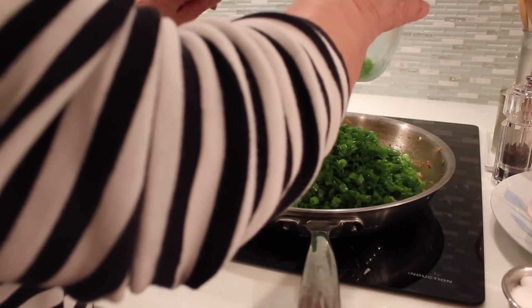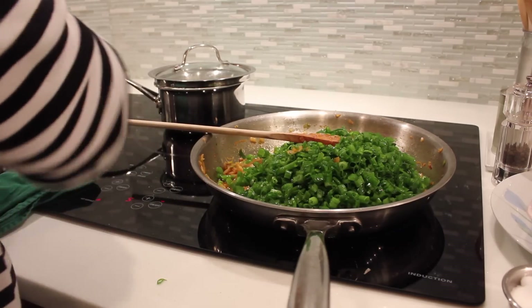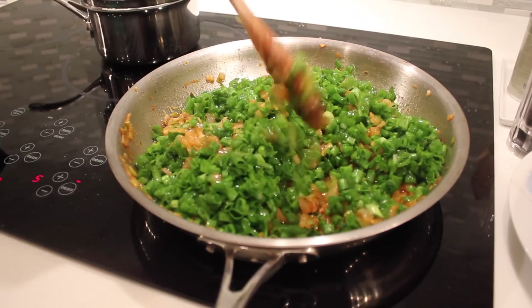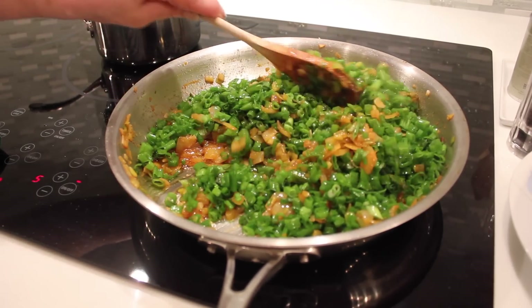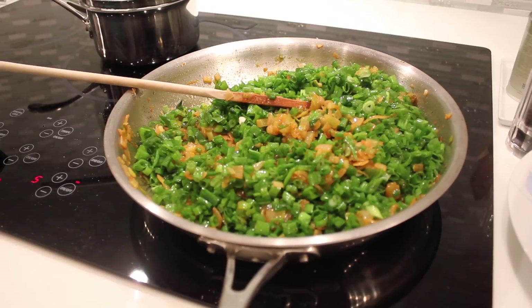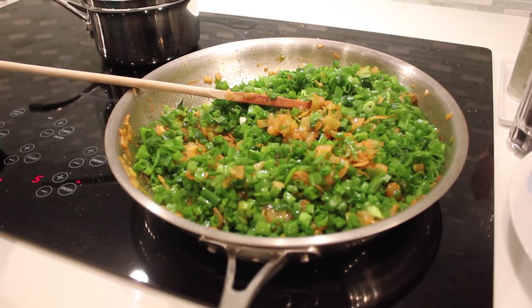And now we're adding the green parts of the onions that we chopped earlier. If you see that you need more oil, don't hesitate — you can add a quarter cup more oil.